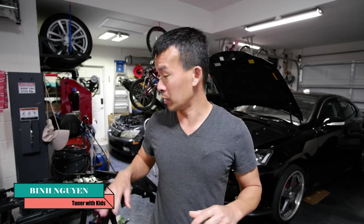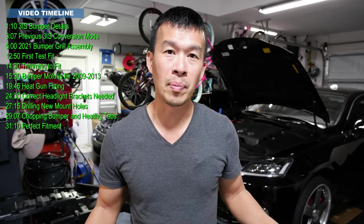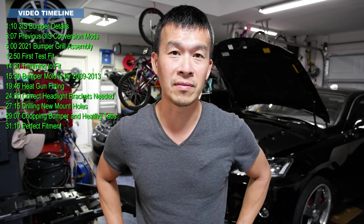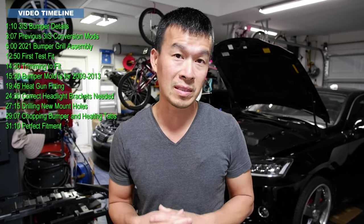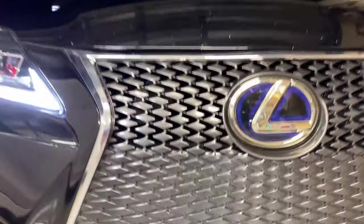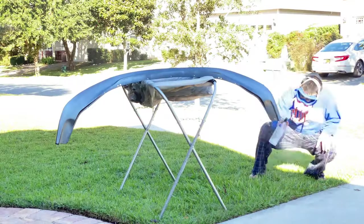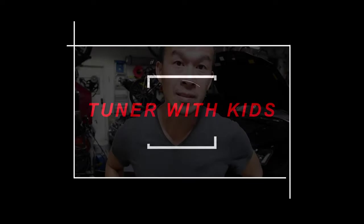Today we're going to take apart my old 3IS conversion, test fit the new 2021 bumper, and see if I need to make any modifications or changes to make sure it fits before I send it off to paint. Once I take apart my bumper I'll show you all the modifications I previously did for the 3IS conversion — you probably don't need to do it with this new conversion, but I'll show you what I did before.